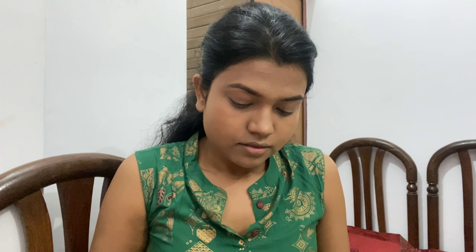Now I am using this Maybelline concealer. This concealer gives full coverage and is a really good concealer. After blending it I use the Maybelline foundation again — it gives good coverage all over the face.